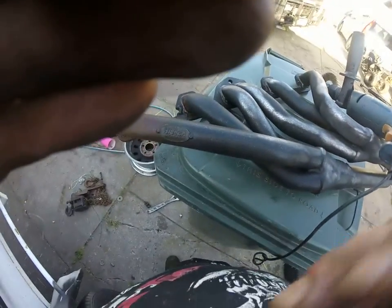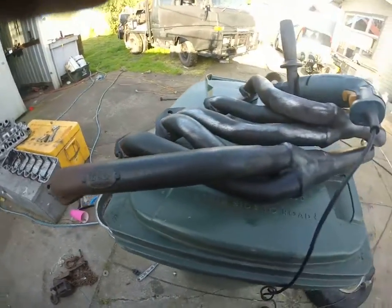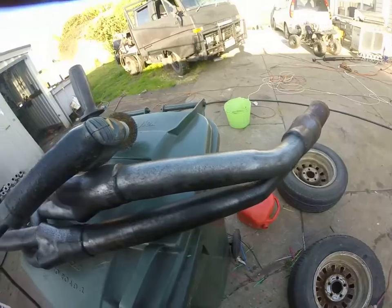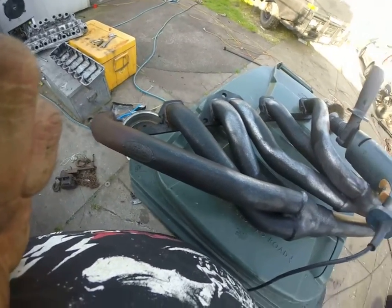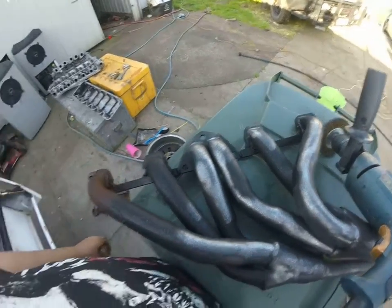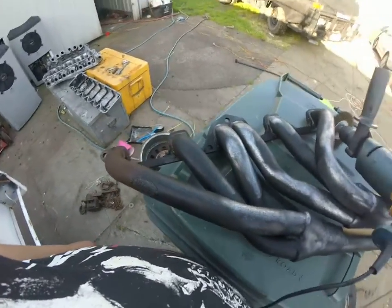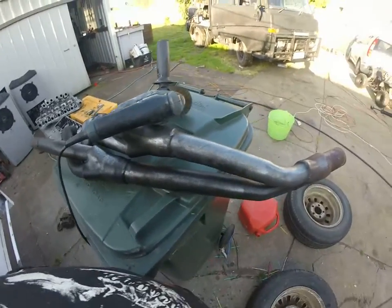A little bit more and put it together. You can see the high-tech brand. They're not off a Holden 6 — they're off something diesel, for customer reasons. But when you look at the pattern, they'll almost go on a Holden head, so he's going to make them fit. That's not my problem. My problem is getting rid of the rust for them.